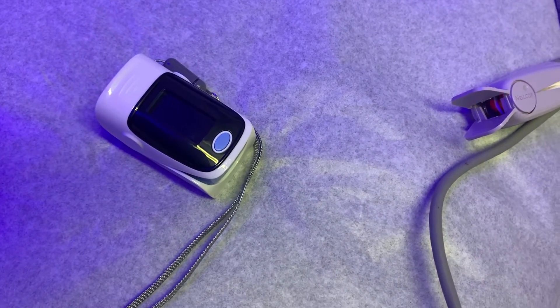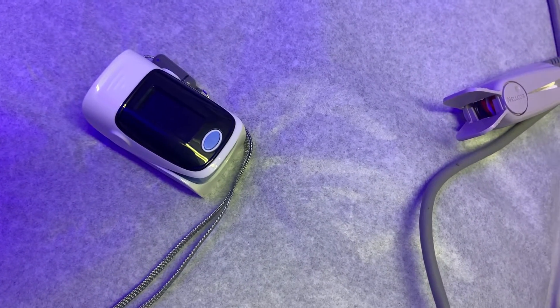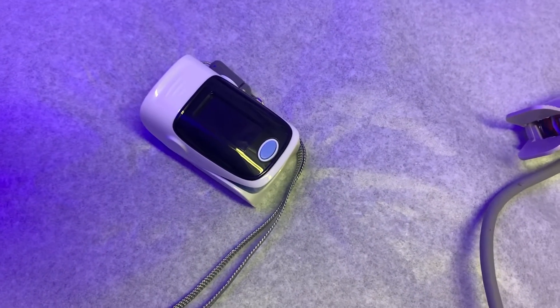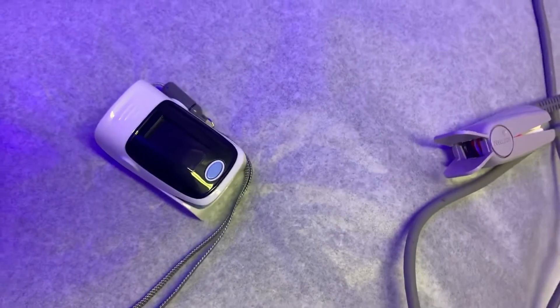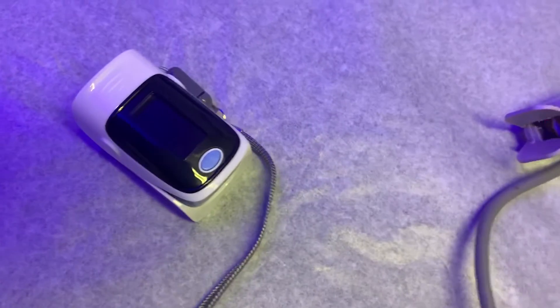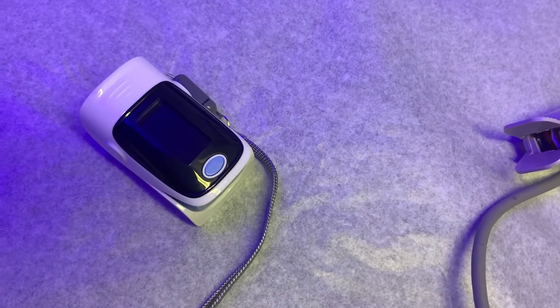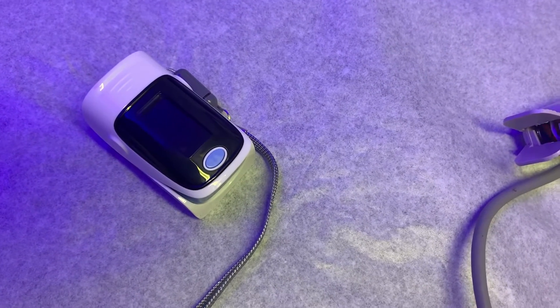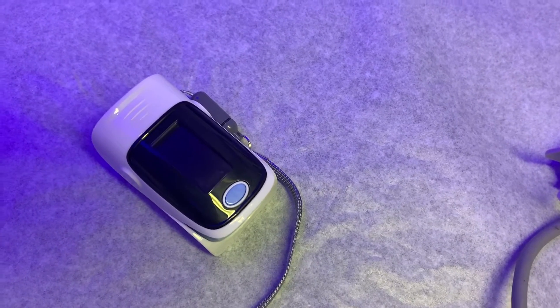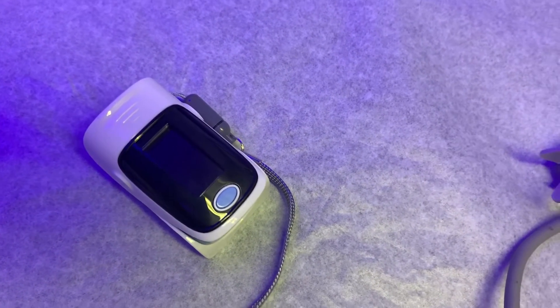When the number is around 70% to 80%, that's the time we usually try to take the patient to the ICU and intubate them — there are other elements we check as well, but this is where we start. You can have that device at home and monitor yourself, looking for readings in the 96 to 100% range. If it goes lower, you know you might have a problem.